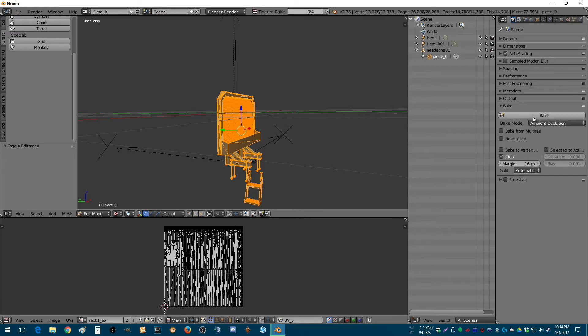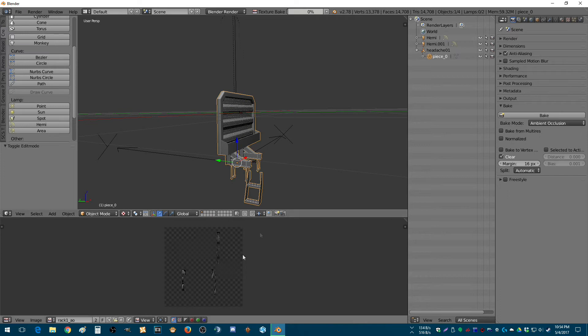And then we hit the bake button. After a little while, you'll notice it starts drawing down here. And once it completes this drawing, you'll see it automatically display on the actual item on the screen. There we go.